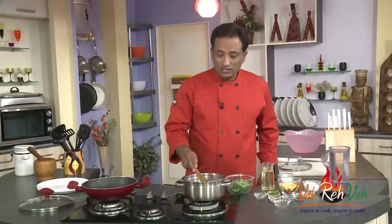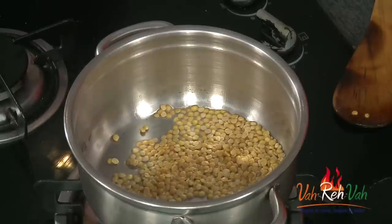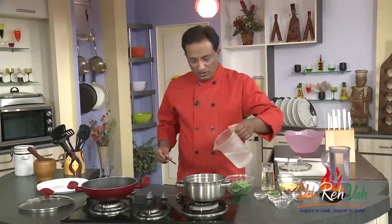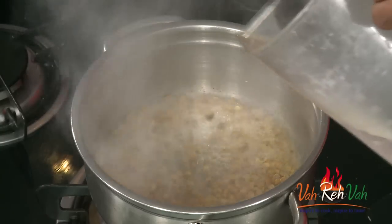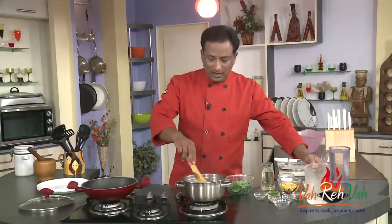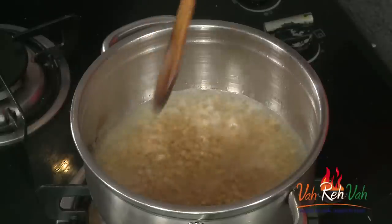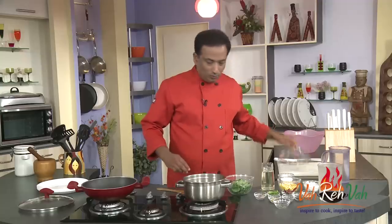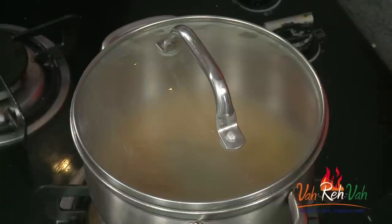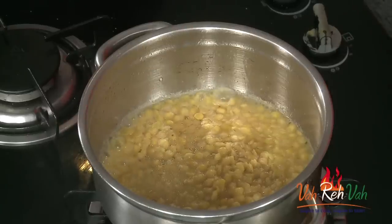After that, we're going to add water and let it cook. You don't want the dal to be mushy — you want it to be grainy. By roasting it first, it will give a nice aroma. Add enough water, put the lid on, and let it cook till it is about three-quarters done.